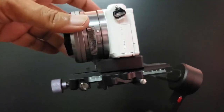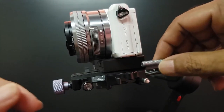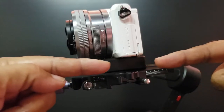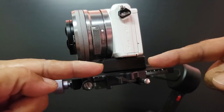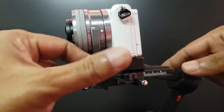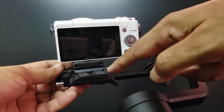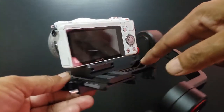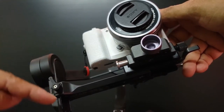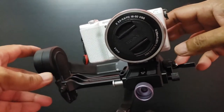Ideally, it would have been wonderful if they had a screw here so that I could shift the camera forward or backward ever so slightly to fine tune the center of gravity and balancing of the camera. And it would have been nice if they had one more here to adjust the left and right positioning of the camera, and one more here so that I could vary the height up and down to adjust the center of gravity. That would have been wonderful.